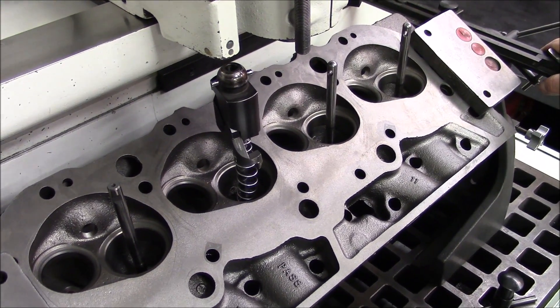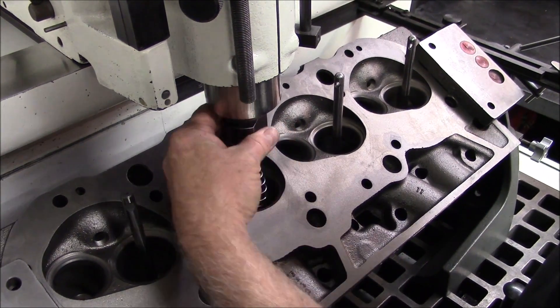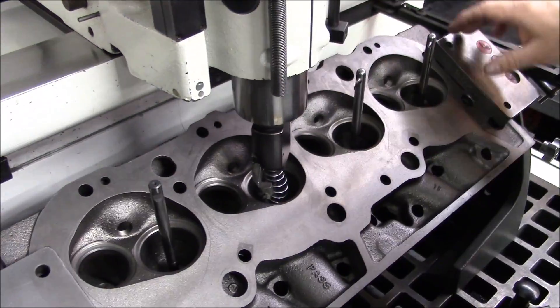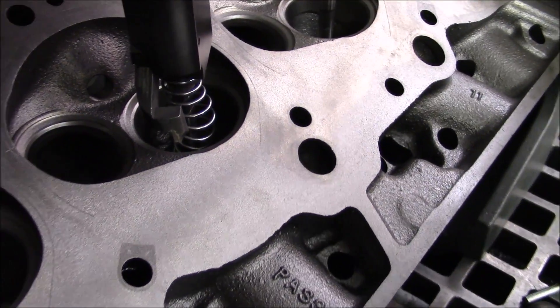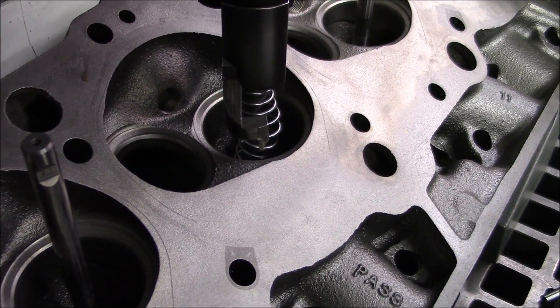This chamber unshrouding does two things: it gives us more room around the valve, which is why they call it unshrouding in the chamber, and it also gives us a good reference point for our valve job.